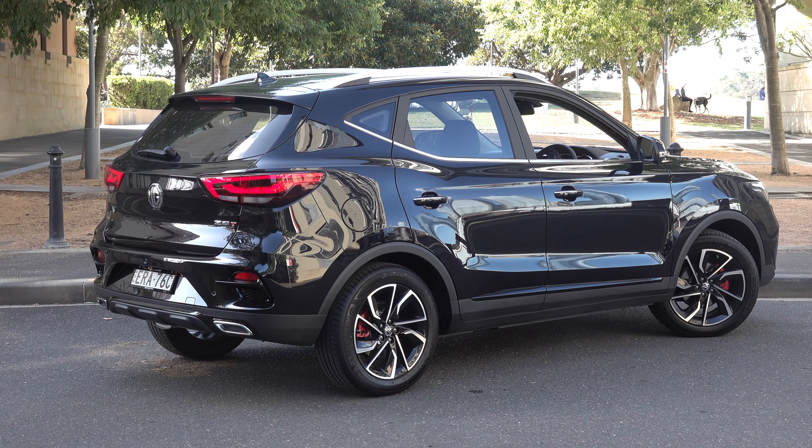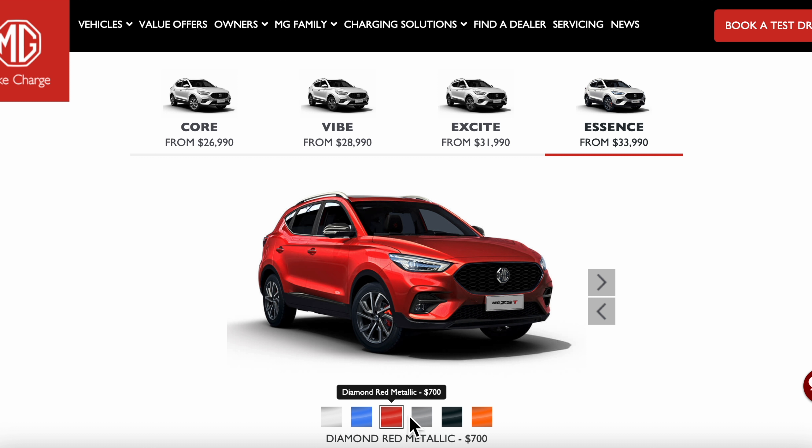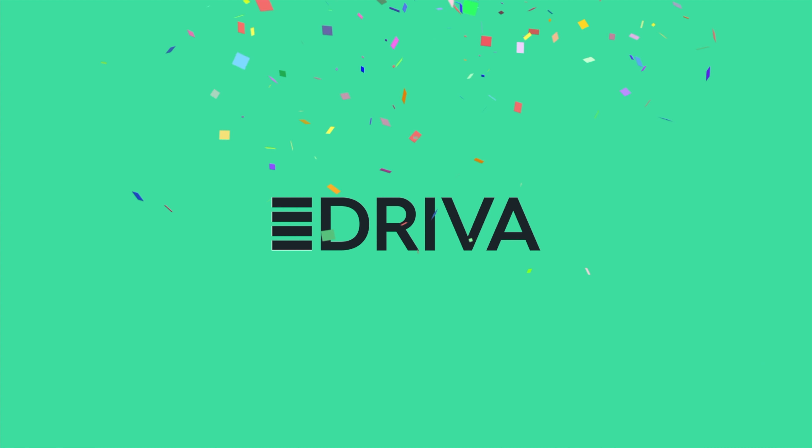Today I'm featuring the top specification Essence trim. For this model grade, there are six colours to choose from. Black and white are a no-cost option, and the others will set you back $700.